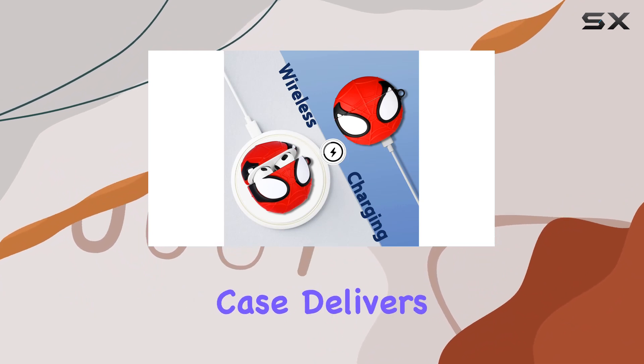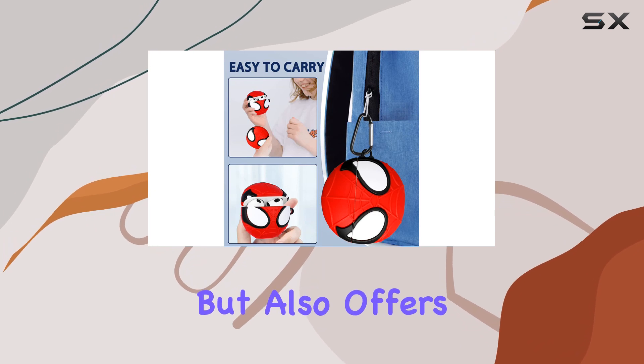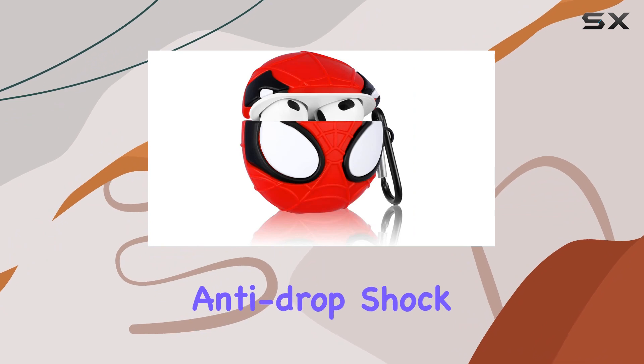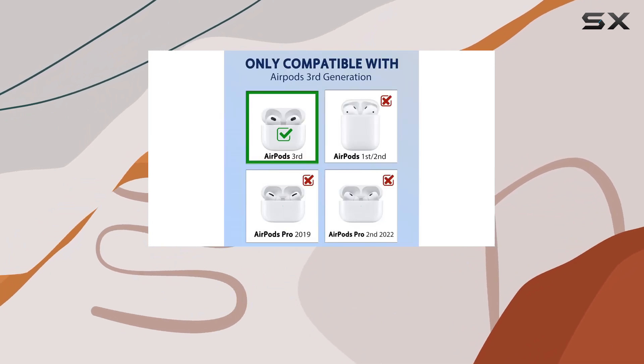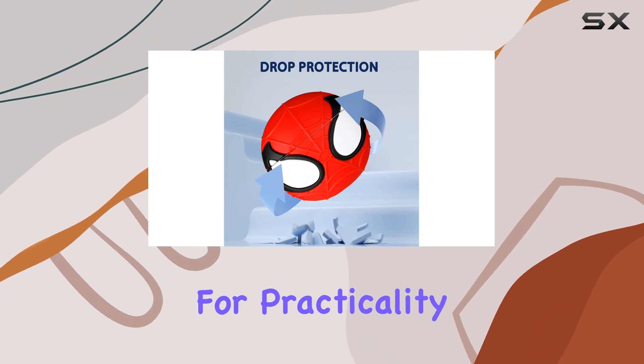Functionality is key, and this case delivers. It not only serves as a decorative element but also offers robust protection for your AirPods. The good elasticity provides excellent anti-drop shock absorption, and the case is both dust-proof and fingerprint-proof, keeping your AirPods clean and pristine.